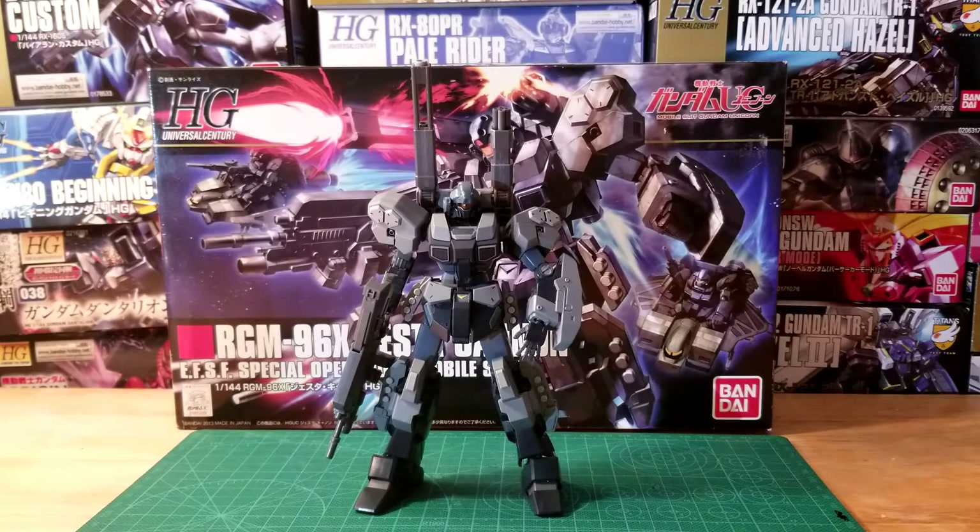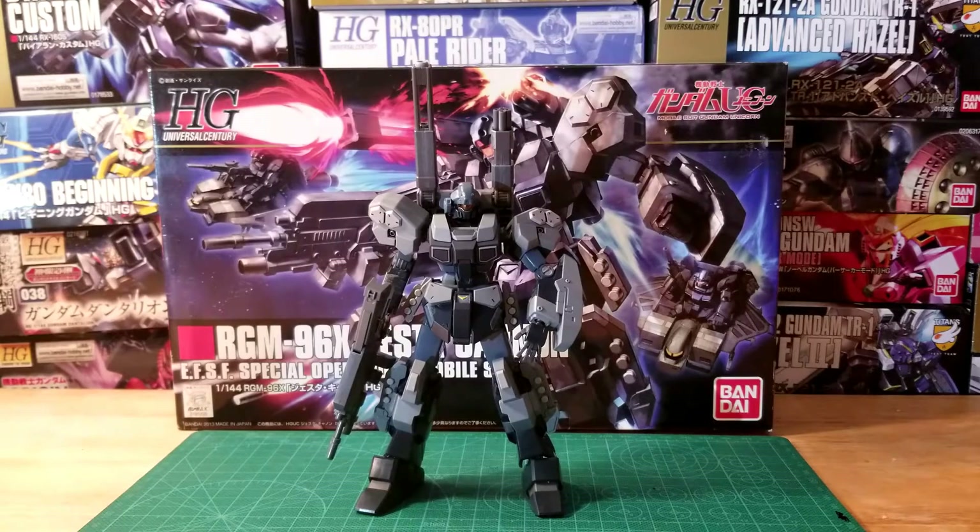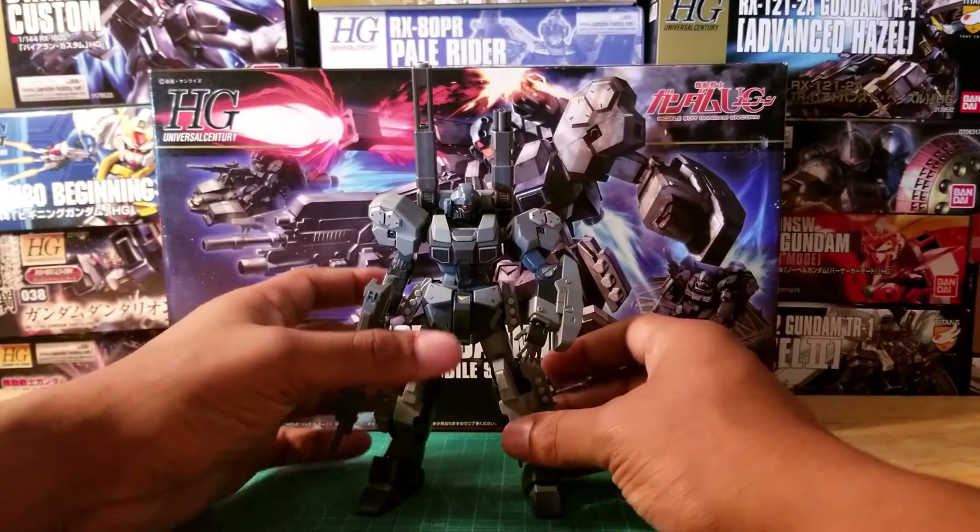What's up guys, Gundam NYC here again with another gunpla review. This time we have the High Grade Universal Century RGM-96 Jesta Cannon. This kit right here is a monster, a beast of a kit. I'm a huge fan of this Jesta Cannon and it just looks great the way that it is.